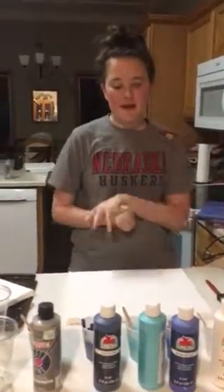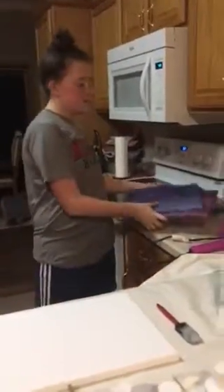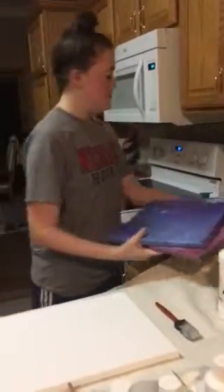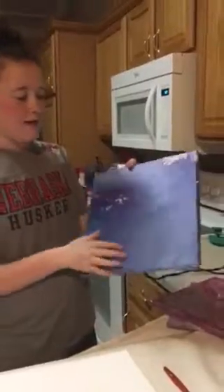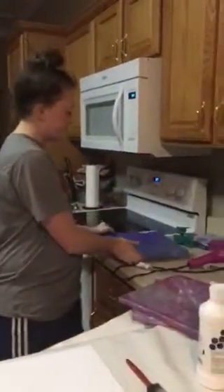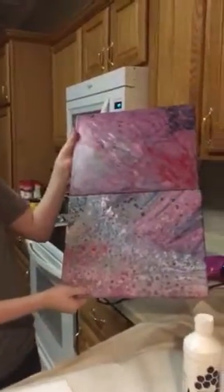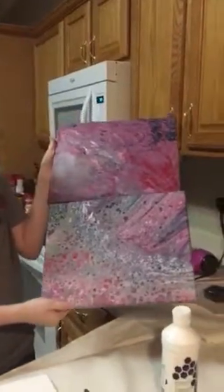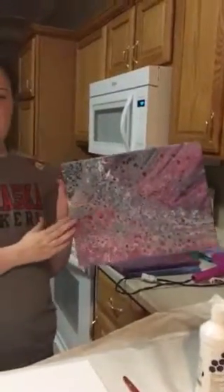Today I will be making an acrylic pour painting using the method called the dirty pour. These are some examples I have done previously. This one I did not use silicone in and it uses cool colors. These two use the same exact colors and both have silicone in them, but they turned out very differently. For this one I put more heat on it, which I will be showing you how to do today.